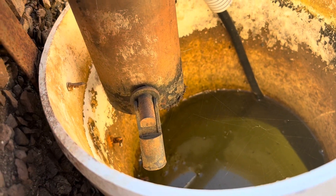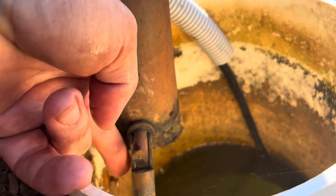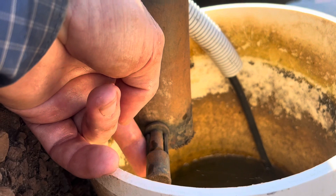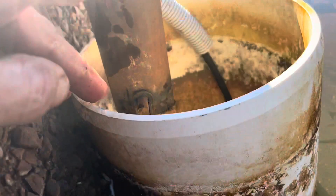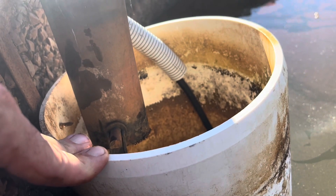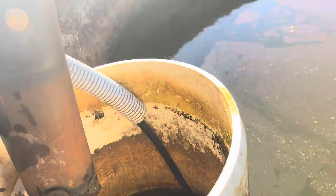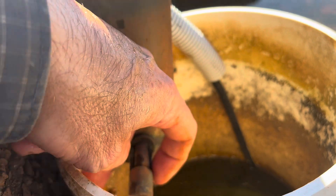I used to have an older style float switch, but as you get ripples from the wind, it would just flop up and down — pump on, pump off, pump on, pump off — and that was no good. I put a shroud around it trying to stop the ripples, but that didn't really work at all. The water just came up from underneath and it still shook up and down, turning on and off.